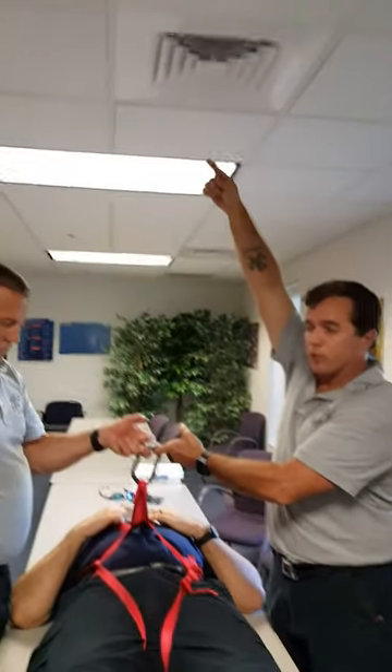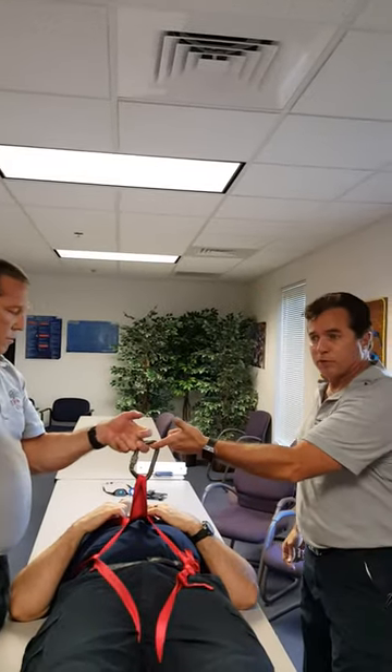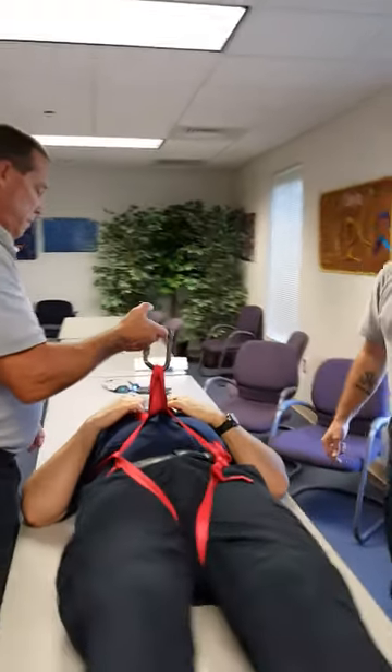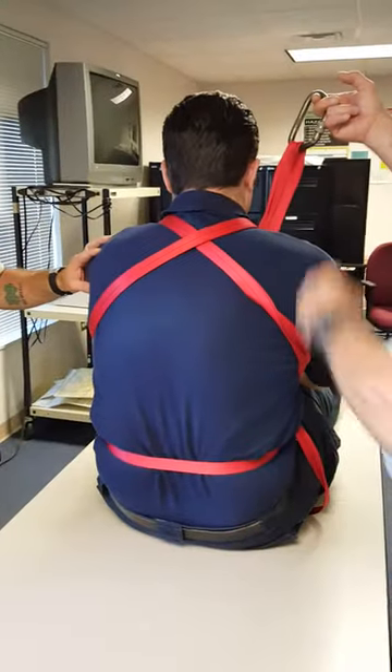This here would then be attached to our lowering rope, completely separate from the rest of the system. Come around and take pictures of what we've got in the back. Sit up. That'll do it.